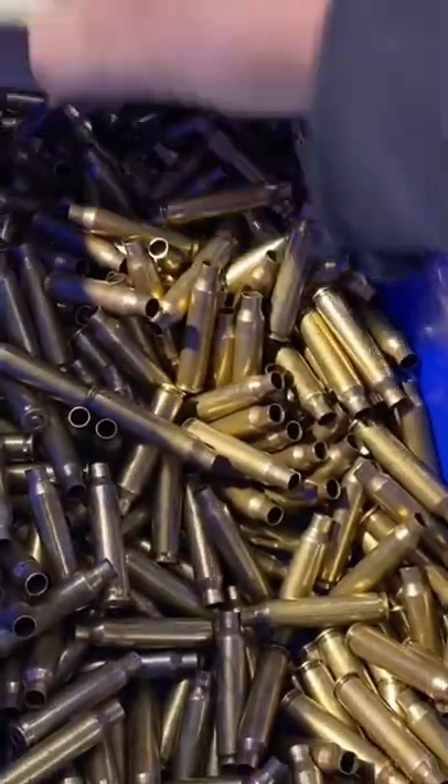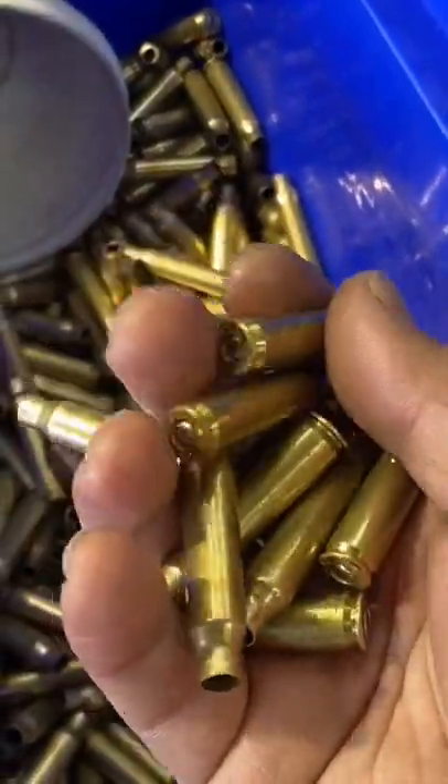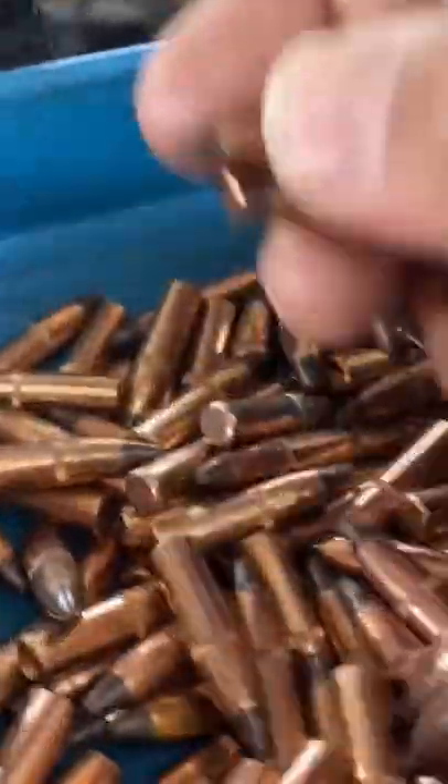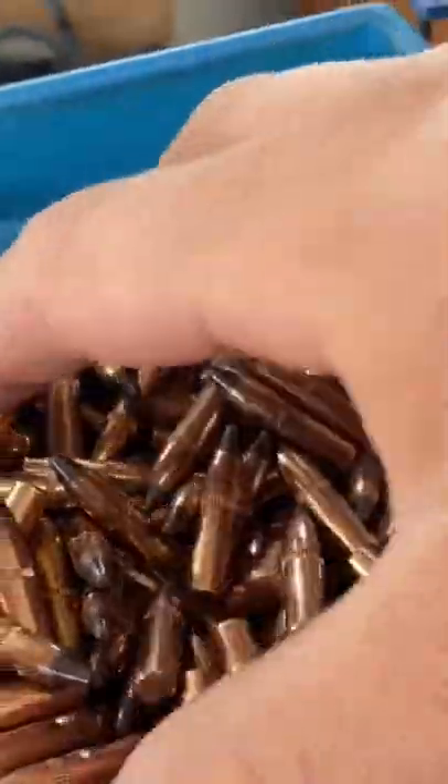What's up dudes and dudettes — it's national .223 day, so we're gonna make some .223. First we need our brass: prepped, annealed, trimmed, resized, decapped, swaged, and primed. Next we need some bullets — 50 grain lead-free frangible.